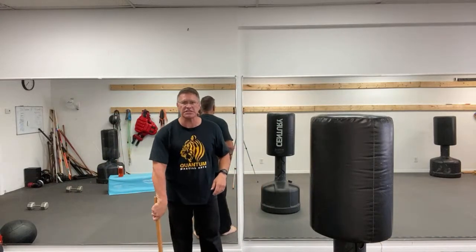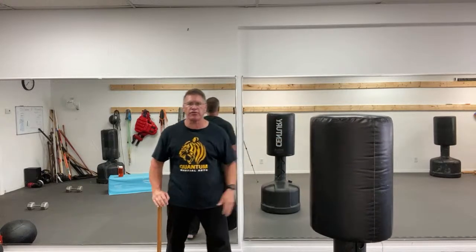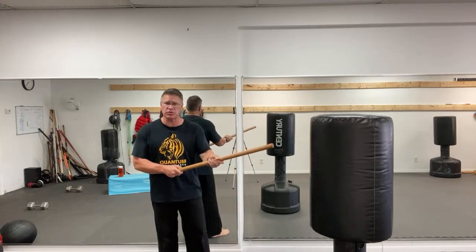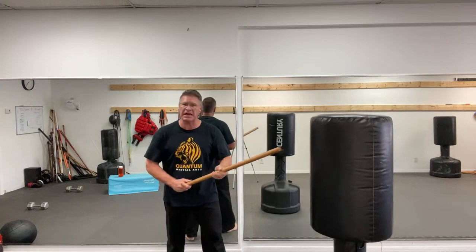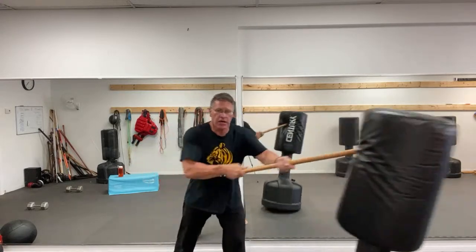36 inches is the length of this stick. From this position, you're going to slide your hand down the front of the stick and simply turn it. I'm going to call this bag the threat. If the threat is between me and here, I want to get the stick between me and the threat.